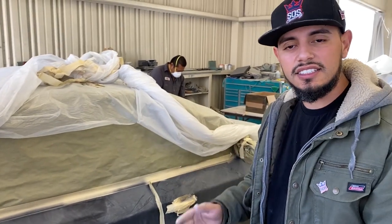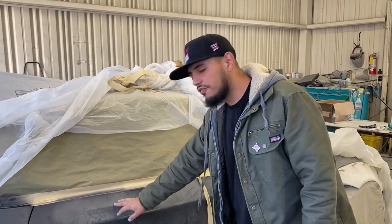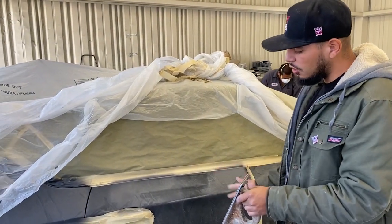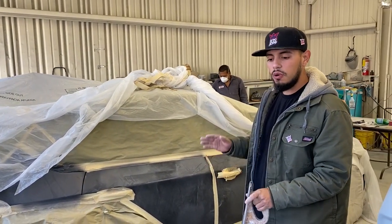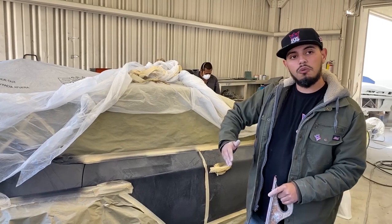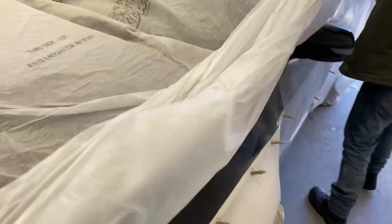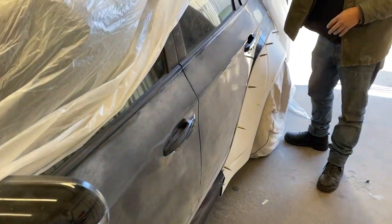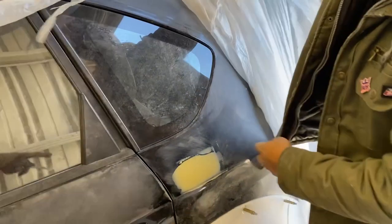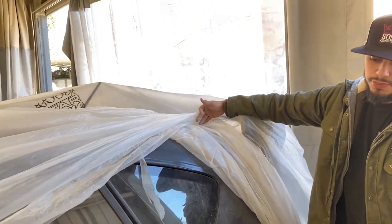A lot of people will see a dent and just fill it with bondo, which creates high and low spots. What we do is block the whole car to make sure there are no deep dents or waves, then repair as needed. This side has already been blocked, had bodywork done, and been primed. We've already started the blocking process on the next side — that's the original finish right there.